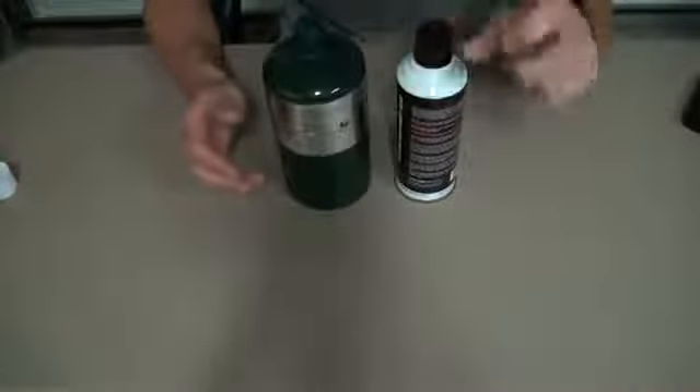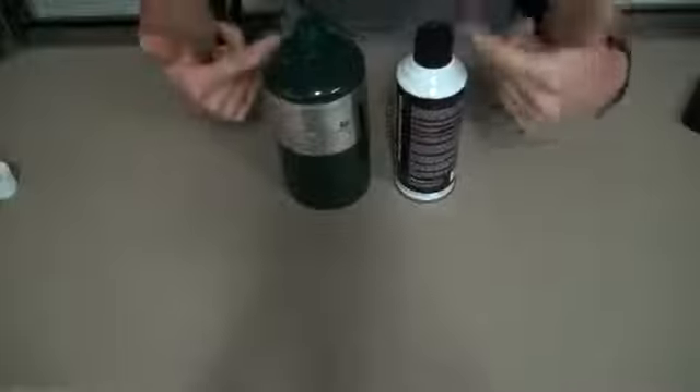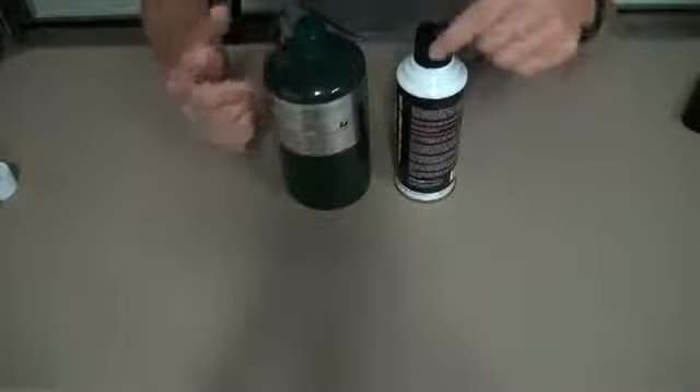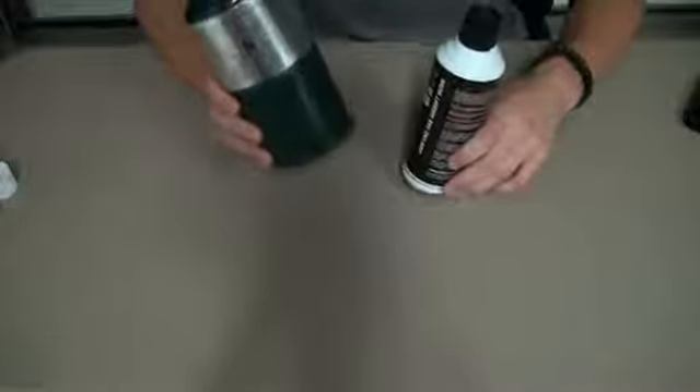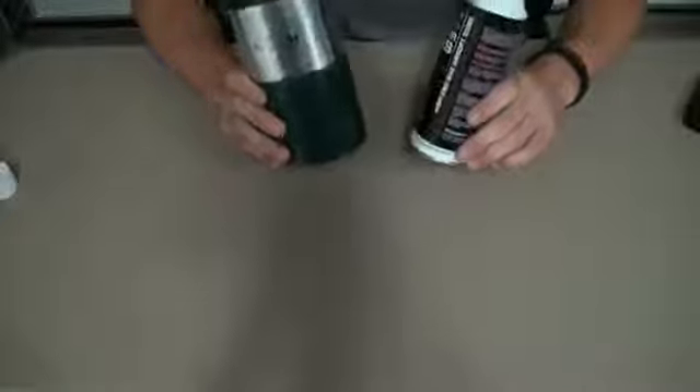There are some Tokyo Marui guns that use a higher-output spray gas, which of course you'd want to use for those. But simply so you guys understand, green gas and propane are the same thing. Propane is cheaper and it's what I use and recommend. As always, this is Sean out — play hard, play safe.